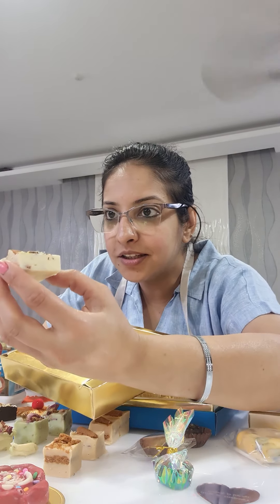Being Holi festival season, I showed you how to make a thandai fudge. Look at the cuts and the dry fruit inside — that's your topping. Inside also we have added a generous dry fruits mixture that is thandai-related. Thandai is mainly for the Holi festival, but of course it goes well all around the year.